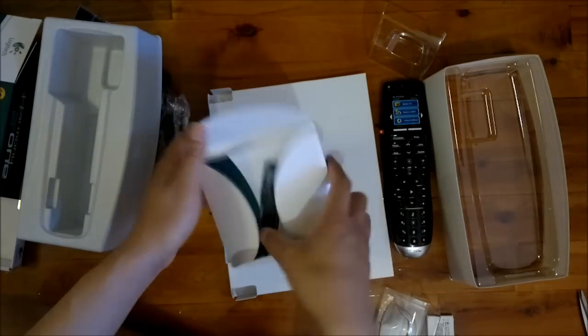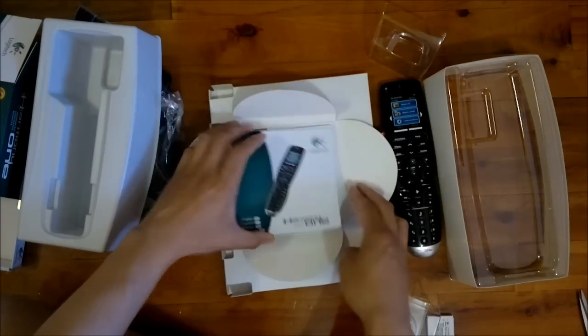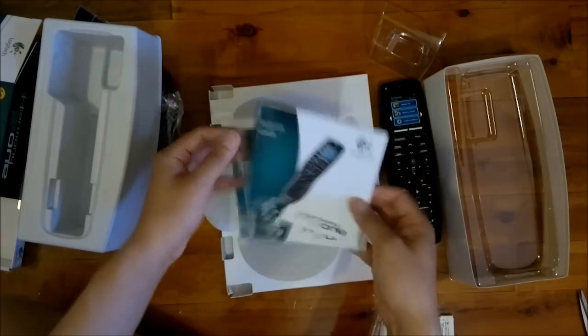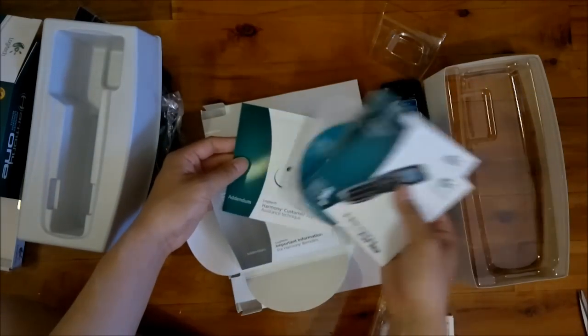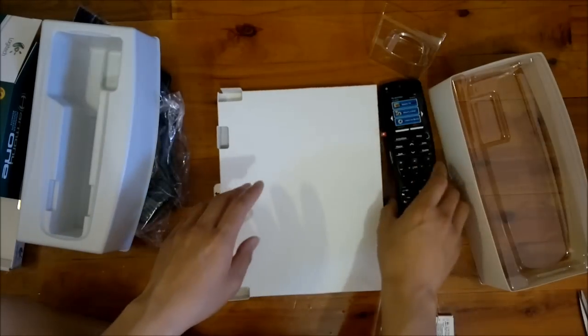This is the manual, installation setup CD, and all the good stuff. Now the actual remote itself.